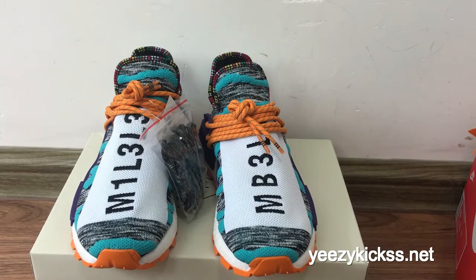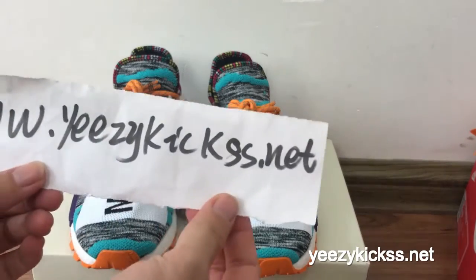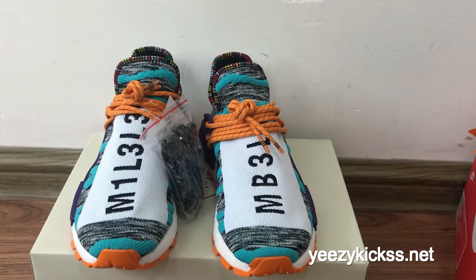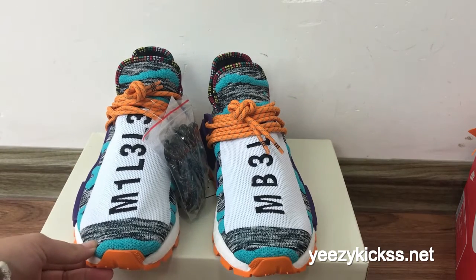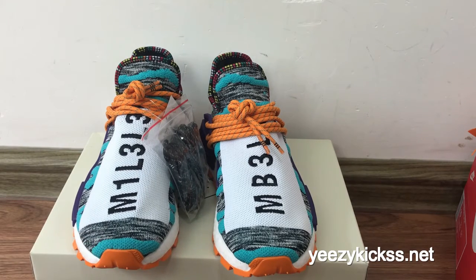Hello, what's up YouTube, this is Lisa from easykicks.net. Today's review is to introduce our new life shoes — the Adidas NMD Hu in solo green with white colors. This pair of shoes was recently released and many clients have been asking me about them.